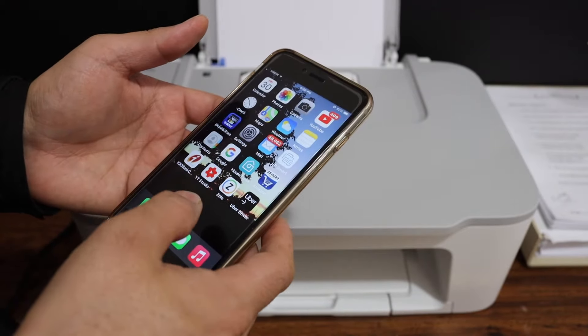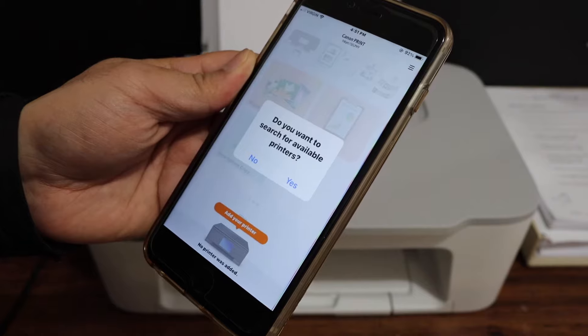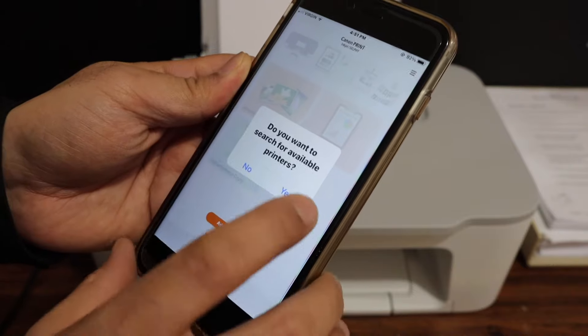Now open the Canon Print app. You can download the app from the app store. Once you open the app, you will see a message that says 'Do you want to search for available printers?' Click on Yes.